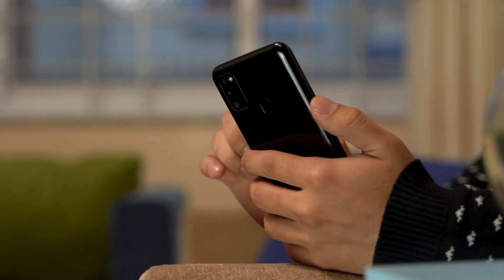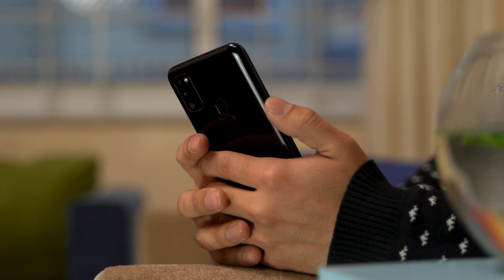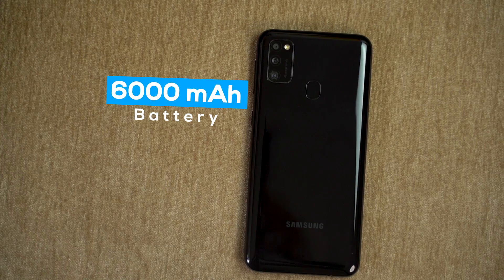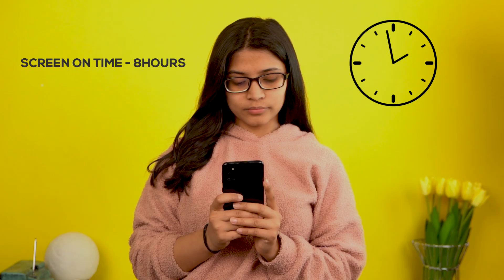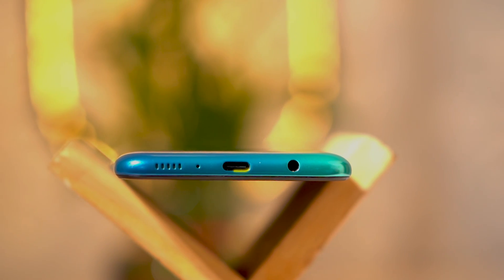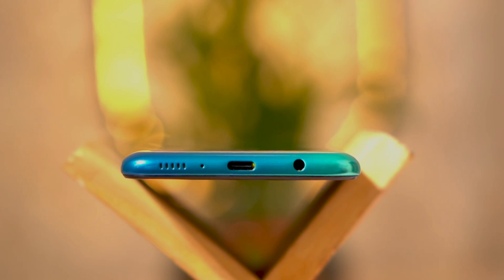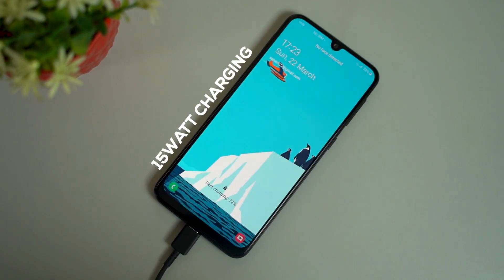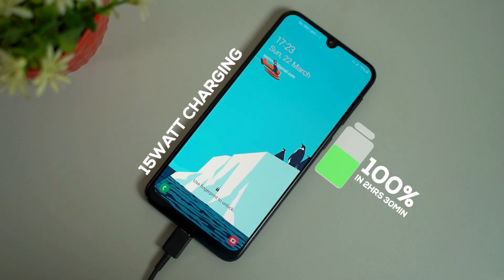Now talking about what Samsung likes to call the Mega Monster battery — the company has generously provided a 6000mAh battery that gave me around 8 hours of screen-on time, with 2 hours of gaming, 3 hours of video playback, and 2 hours of social media usage. In simple words, I would use this phone all day and still have around 30% battery life at the end of the day. As for charging, the phone comes with a USB Type-C port and a comparatively slower 15W charging. Since the battery is huge, it takes around 2.5 hours to go from 0 to 100%.